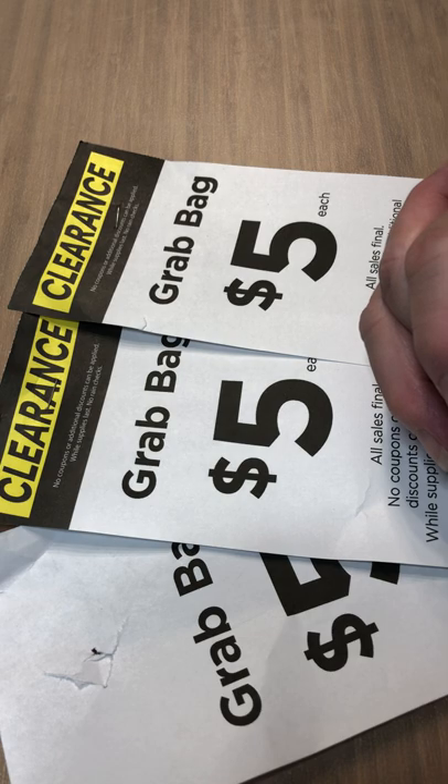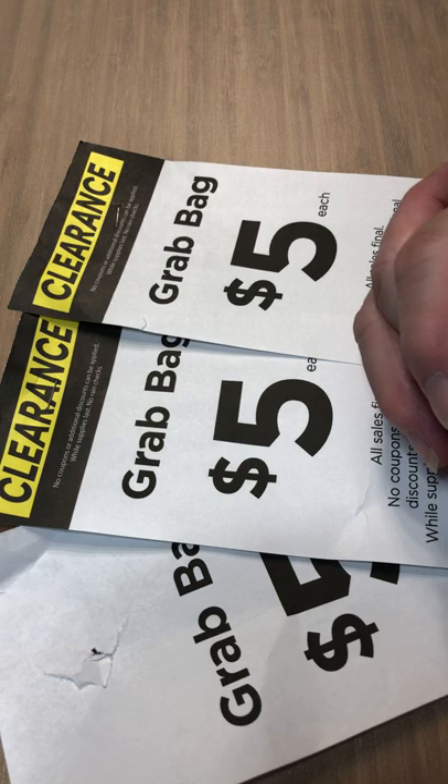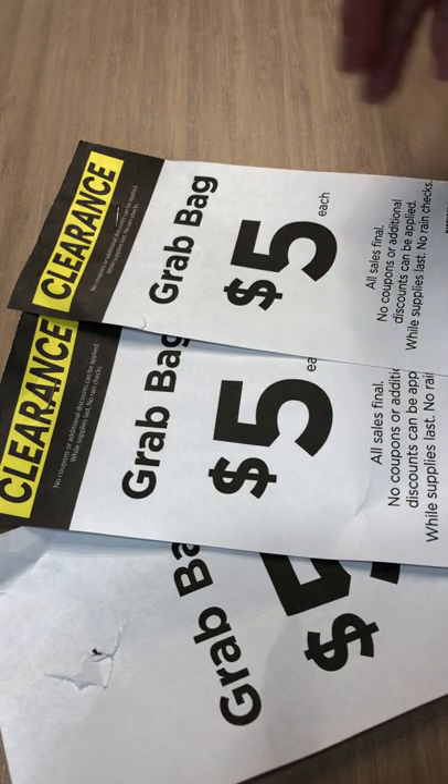Hello, my crafty friends! This is Roxanne Tucker coming to you with number two of grab bag hauls, and of course it's from Michael's. All right, we shall start!